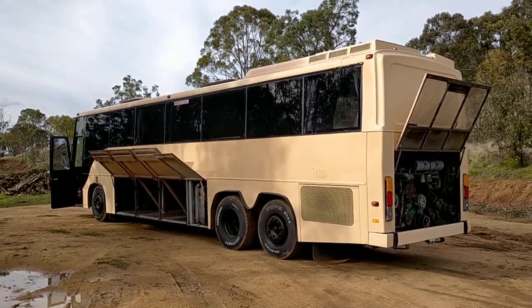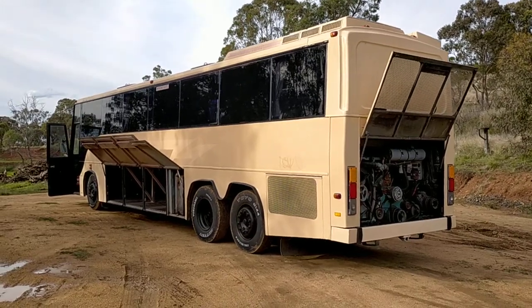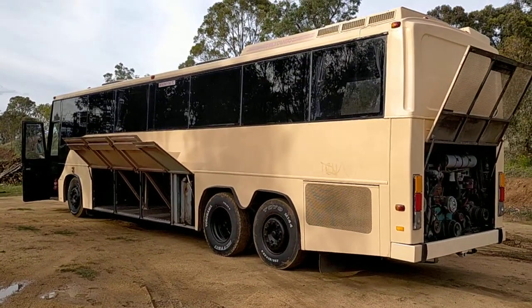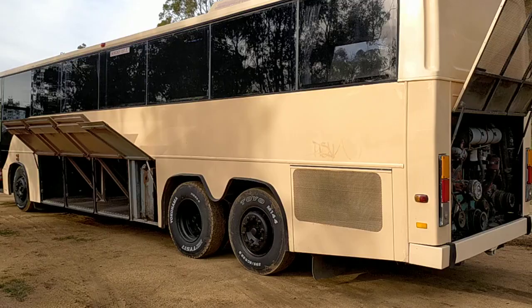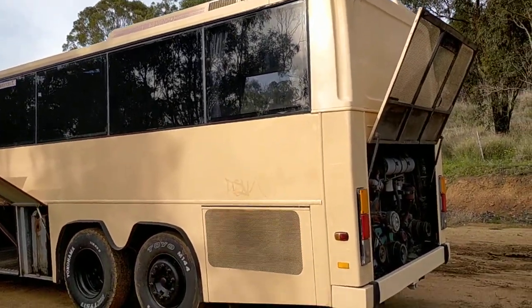Greetings all, I hope you're well wherever you are. Nick Jordan here with my latest simple bus conversion. It is a Scania K112, 1987 turbo diesel, 360 horsepower, 10-speed manual, 500 litres of fuel — and it is a beast.